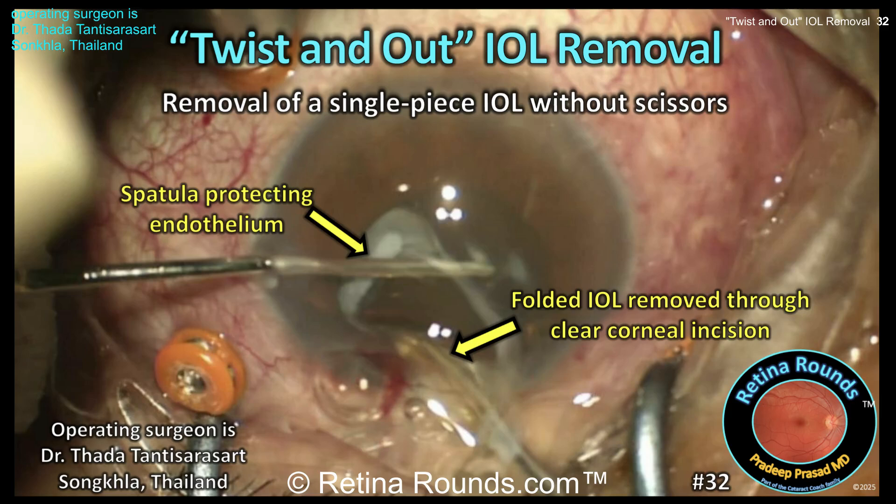Retina Rounds episode number 32, twist and out IOL removal. In this case, we'll show you how to remove a single-piece IOL without the use of scissors, and we want to thank Dr. Thada Thantisararsart from Thailand for contributing this case.